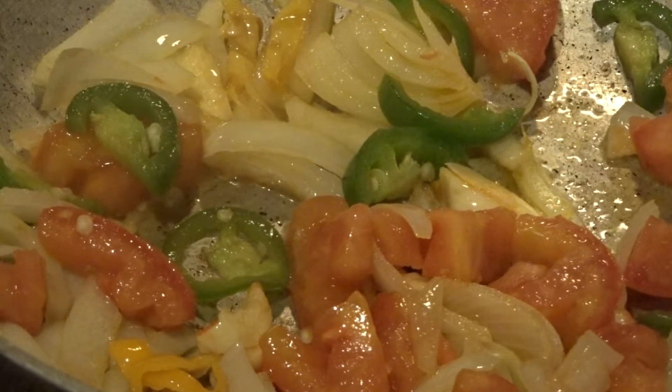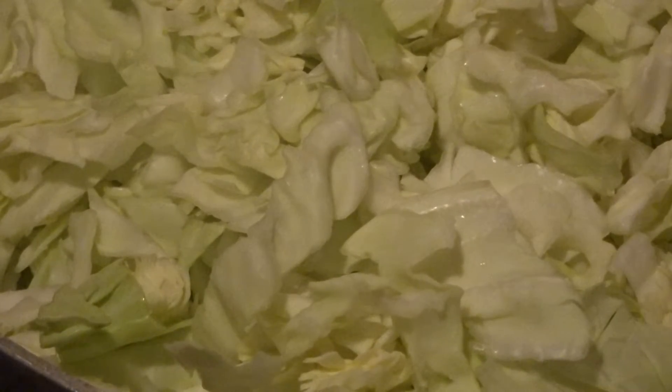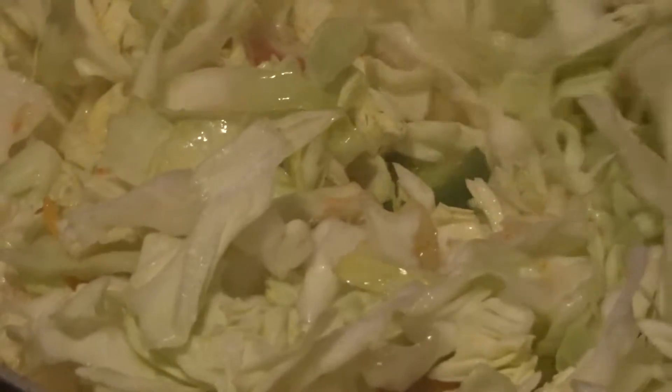After sautéing your seasoning and vegetables for a minute or two, add your nine cups of cabbage. Notice I did not put any salt, because the corned beef already has salt in it — we don't want too much sodium. We're cooking to be healthy and strong. Just stir it around so the cabbage cooks evenly and doesn't burn on the bottom.